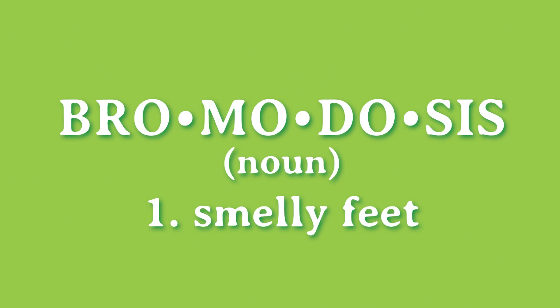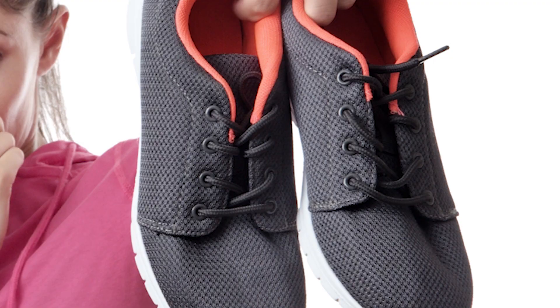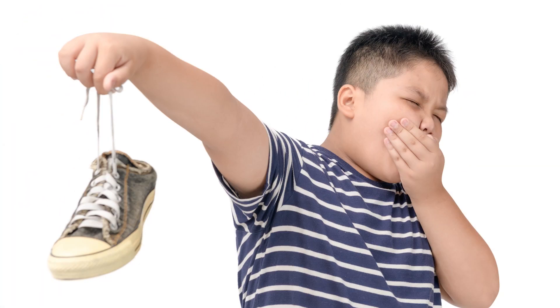Bromodosis. Bromo who? Bromodosis. You've heard of halitosis — bad breath. Feet stink is called Bromodosis. That'd be a new song: Bromodosis, stank your shoes. Bromodosis, stank your feet. How do we get rid of the Bromodosis?